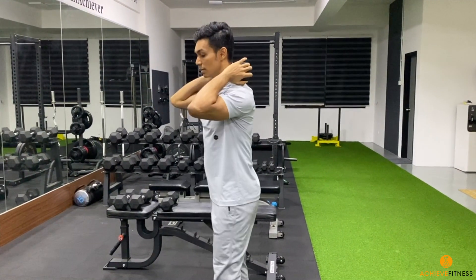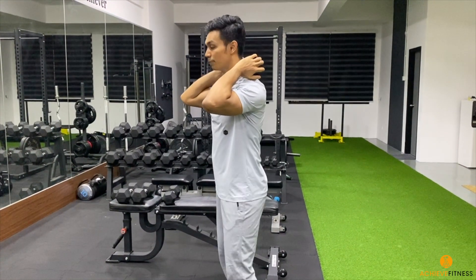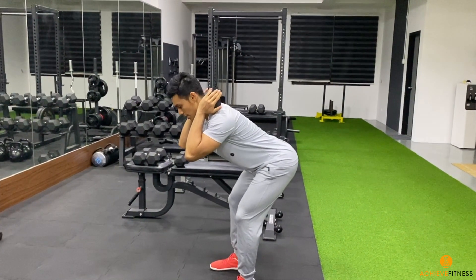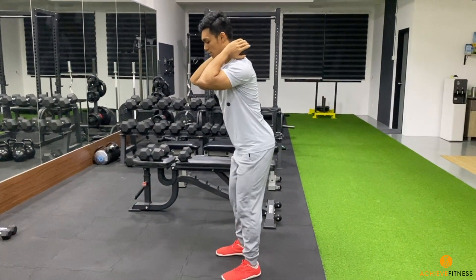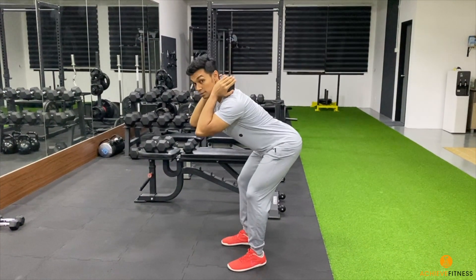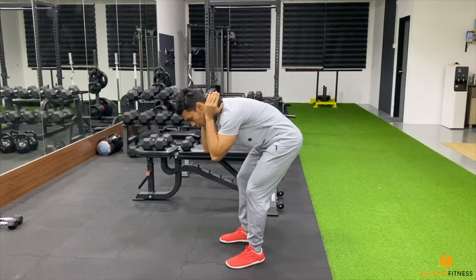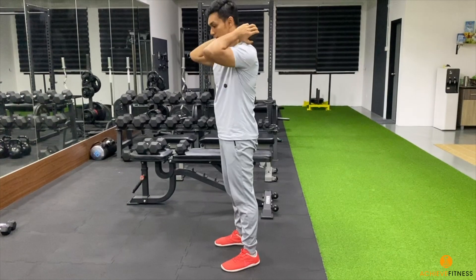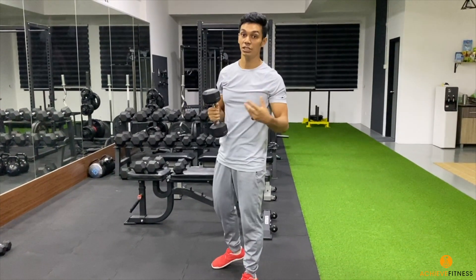Press the dumbbell behind your upper back, feet shoulder-width apart, and hip hinge — push your hips all the way back to the room and return. Soft bend in your knees, hips back and return. Notice that my spine remains neutral instead of rounding — I'm keeping my chest up, hips back, and return.